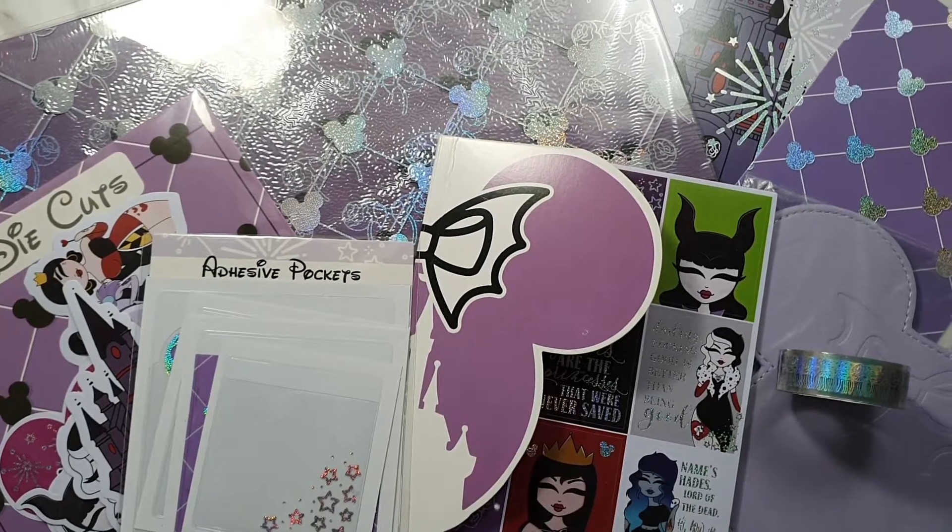Thanks so much for spending time with me today — that's about it for this unboxing of the Tattoo Villains kit. It's really pretty, I dig all the purple, I'm here for purple! I'll be sure to let you know how it goes once I use it. If you want to check out more of my spreads, you can follow my Instagram — the link is in the description below. Be sure to click subscribe, hit that notification bell, and I'll see you next time!